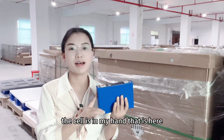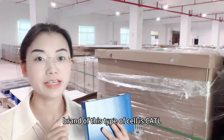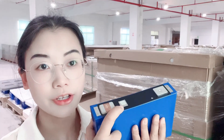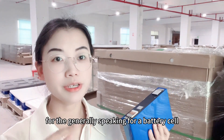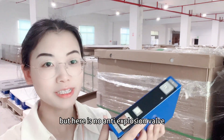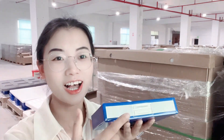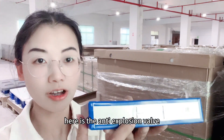The cell is in my hand right here. The brand of this cell is CATL, and you can see the details of the cell. This is the negative terminal, QR code, and positive. Generally speaking for a battery cell, the anti-expulsion valve should be here on top, but there is no anti-expulsion valve here. Where is the anti-expulsion valve? It's on the bottom — here is the anti-expulsion valve.